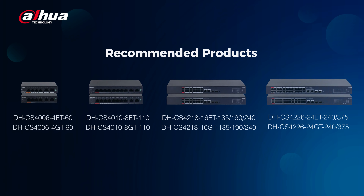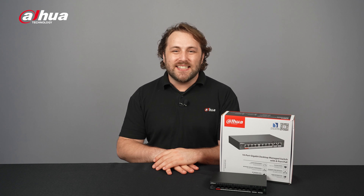Here are some available switch models with cloud management capabilities. Overall, the Dahua Cloud Managed Switch provides an all-in-one solution for efficient maintenance, configuration, and management of your network devices.